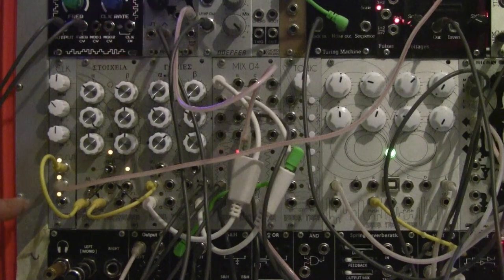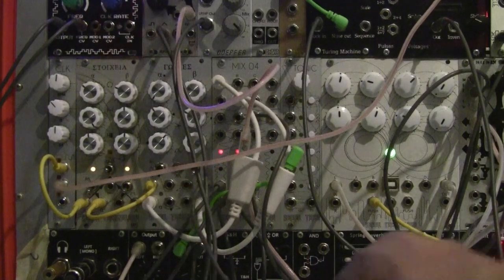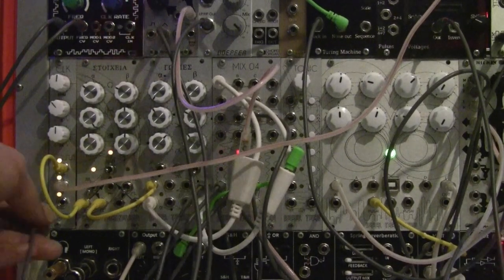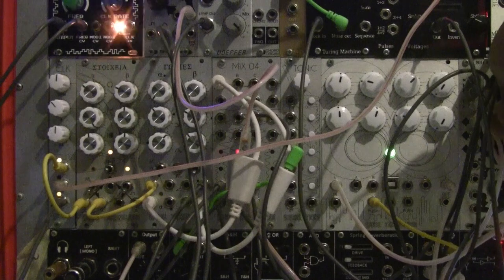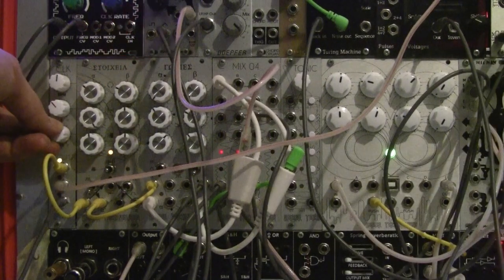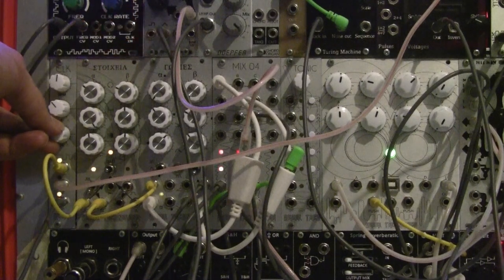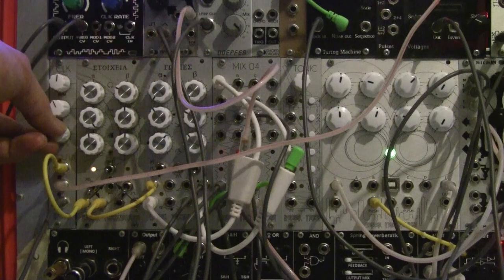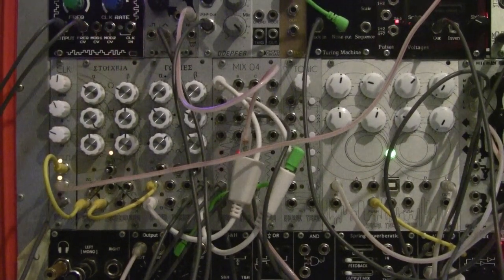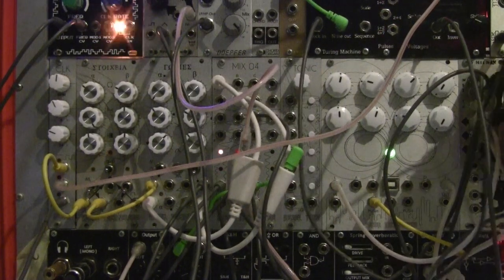Now I'm going to take the third output and plug that into the second channel of Goniets for the snare sound. Turning the volume up — that's too fast so I'm going to slow it down. I'm just going to wiggle around and find a good two-and-four snare pattern. And there we go — now we've got a straight four-on-the-floor with a two-and-four snare and an eighth-note hi-hat.